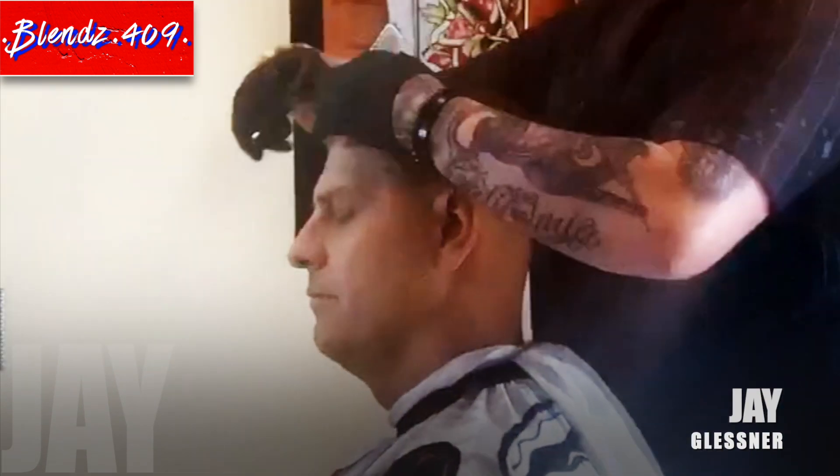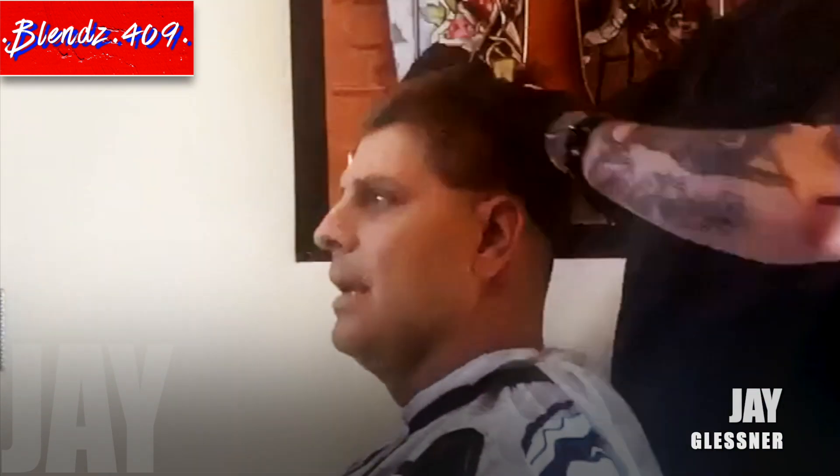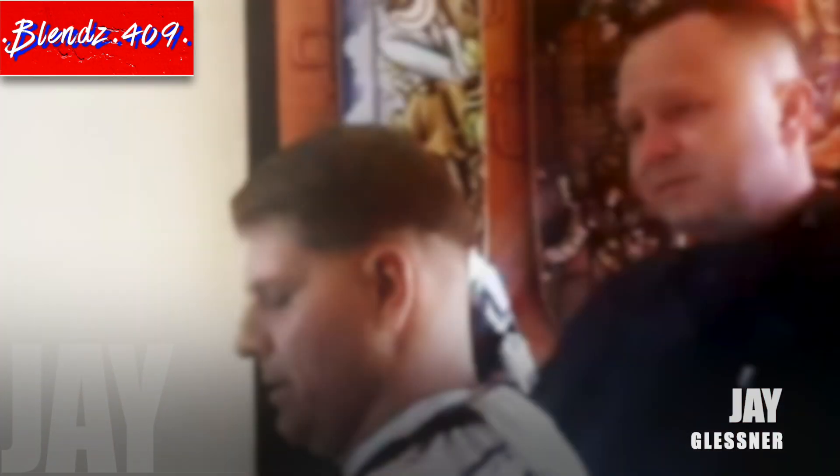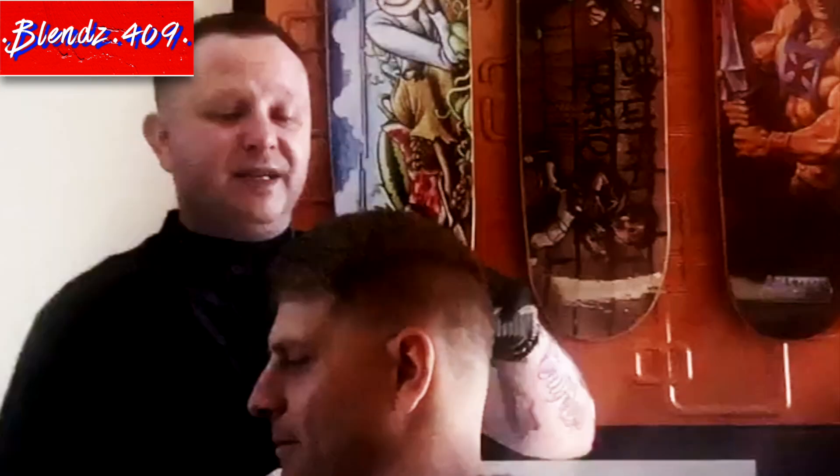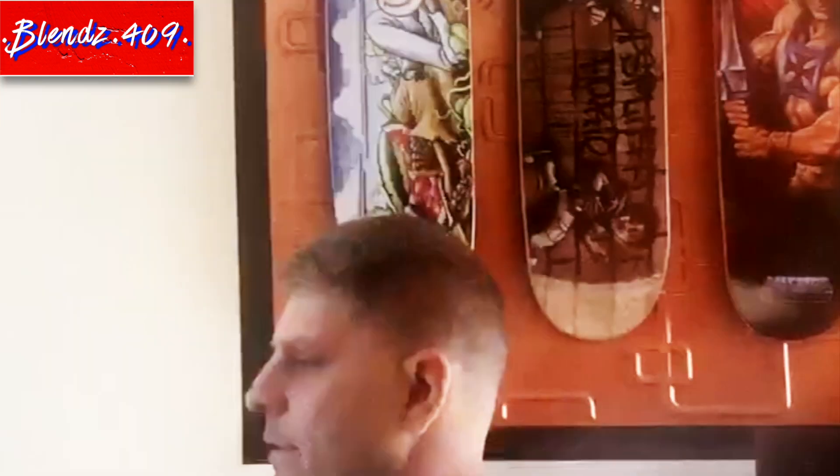What's up everybody, it's your boy Jay Blends here. We did a low to mid bald fade on Jay with a comb over today. Cut Jay's hair several times, but I thought today turned out pretty good. The quality of the video is a little shaky due to the fact that I had to do it on my iPad, but all in all it turned out good. I thought I'd just drop you with a little bit of how it went down and a quick time-lapse. Tell me what you think, subscribe to the channel, and we'll see you later — peace.